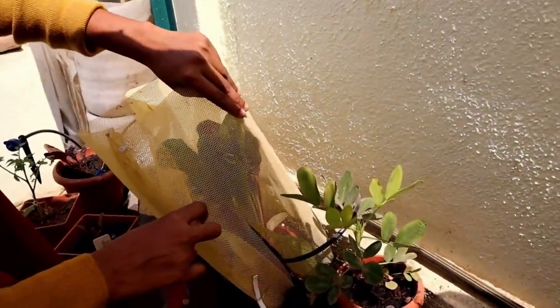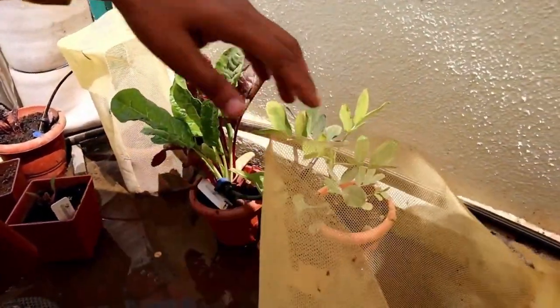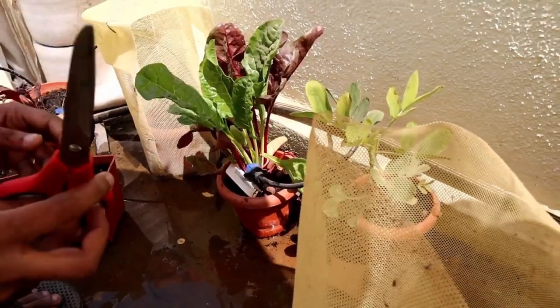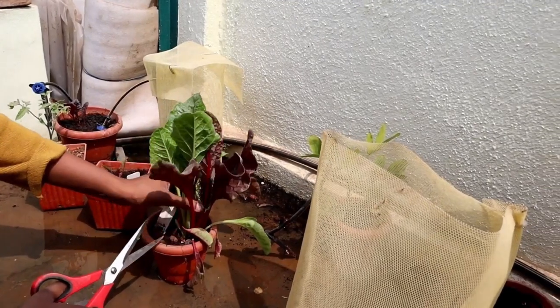Now we are going to harvest from our imported Swiss chard. We planted it before. It is growing very fast and very well. The leaves are very strong, as you can see.